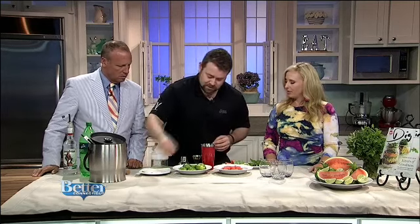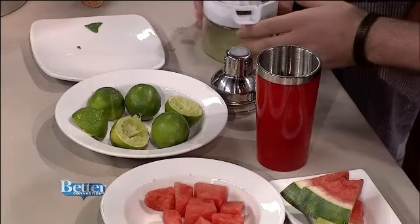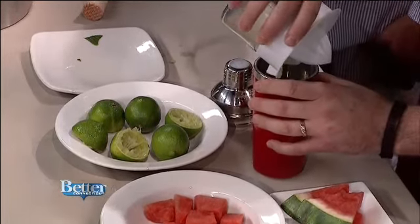We're going to build this in the shaker. It's around 10 mint leaves for a single drink — I'm making three, so I've got a little bit more in there. I'll throw those in. And those go in first — actually, I'm going to add the watermelon, the lime, and the mint, and muddle that all together. Muddle them together, co-mingled in one big happy family.